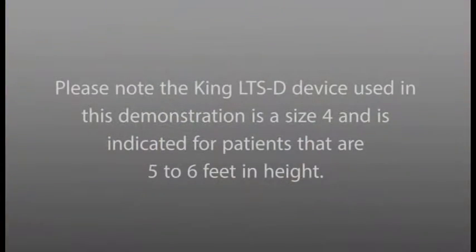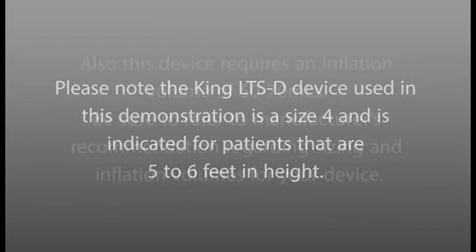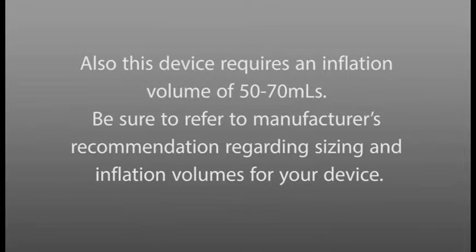Please note that the King LTS-D device used in this demonstration is a size 4 and is indicated for patients that are 5 to 6 feet in height. This device requires an inflation volume of 50 to 70 milliliters. Be sure to refer to manufacturer's recommendations regarding sizing and inflation volumes for your device.